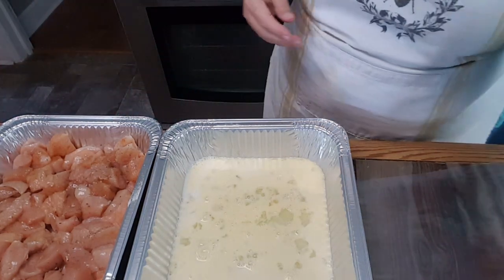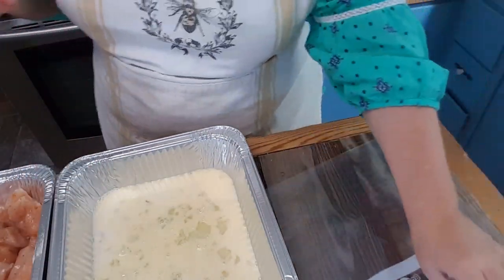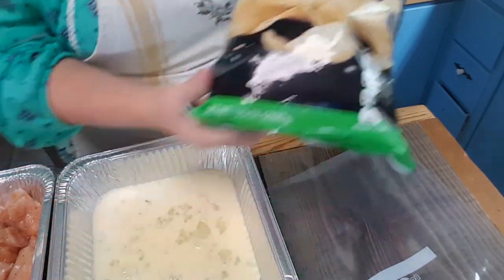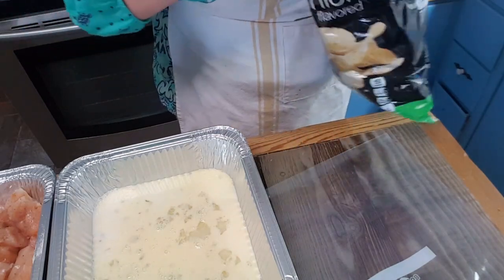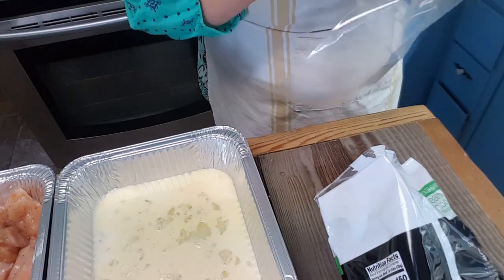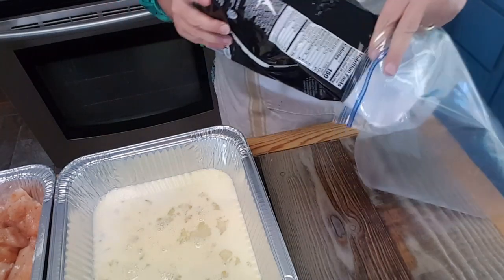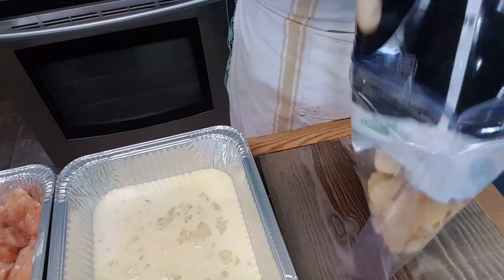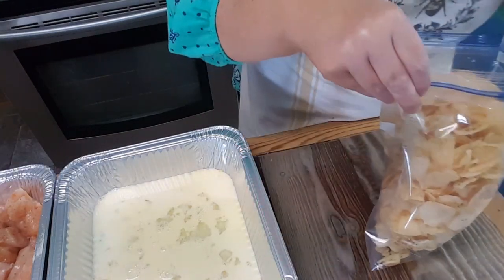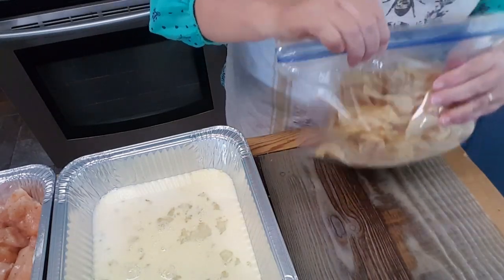Oven is ready. Now, this bag goes — you guessed it — sour cream and onion potato chips. Oh my word. I bought two bags, and I always just start with one, because if I can hang on to that other bag and have something for snacking, yay me.